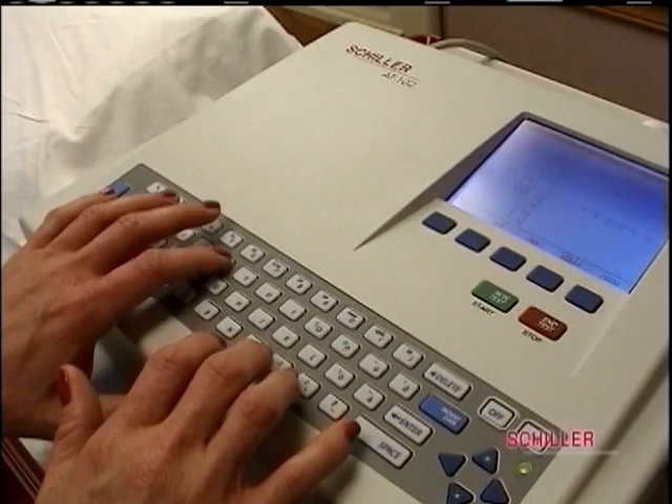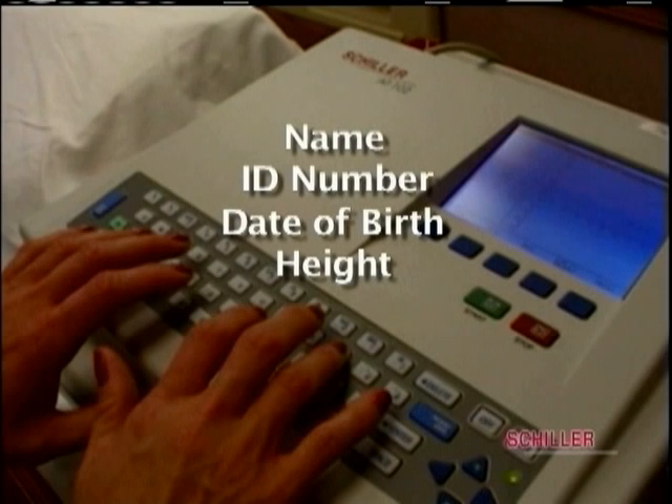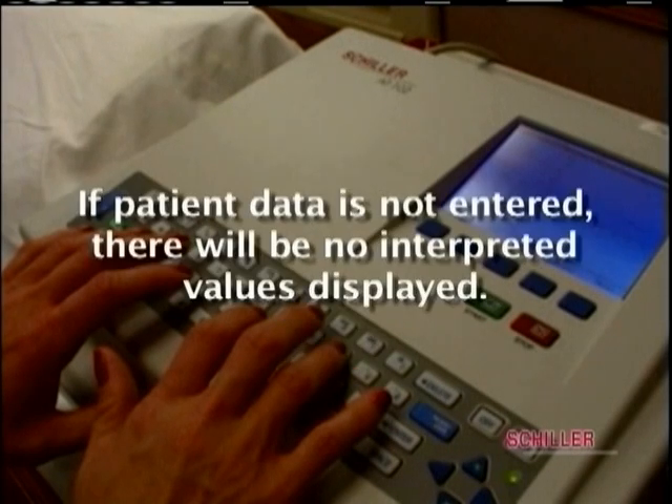When a patient comes into the room, the tech should inform the patient what procedure the doctor has ordered. Turn the unit on, go back to patient, press the patient data button, and enter the demographic data: name, ID number, date of birth, age will appear, height in inches, weight, and race. If the patient data is not entered, there will be no interpreted values displayed.